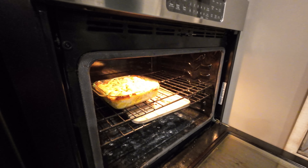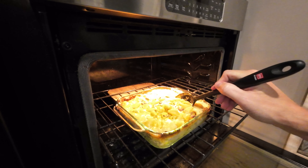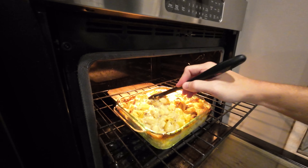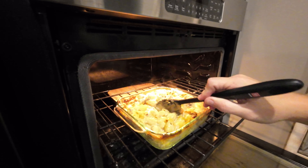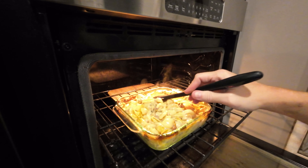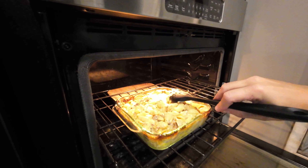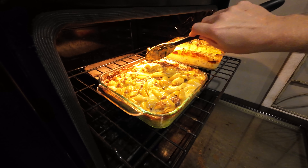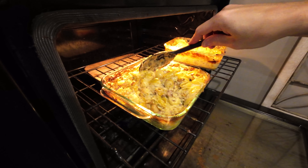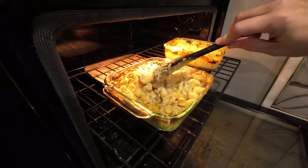Here we are 30 minutes later — I'm going to just give this another quick stir. What you're looking for to know it's done is whenever everything is just creamy, all the milk is completely dissolved and there's nothing running. You can see here there's a little bit of extra liquid, so we'll give it a quick stir, put it back in and pull it out later. 30 minutes later and we're still not quite thick enough — give it another quick stir. You can see it's starting to get crispy on the edges, that's what we want. Let's get that mixed in and we'll bring it back.